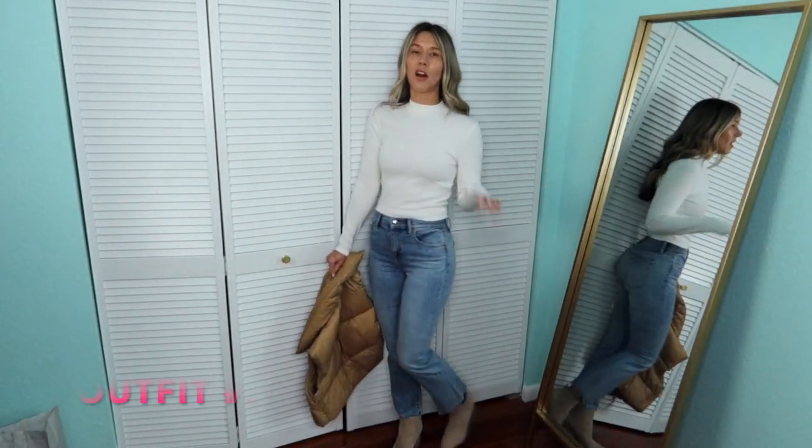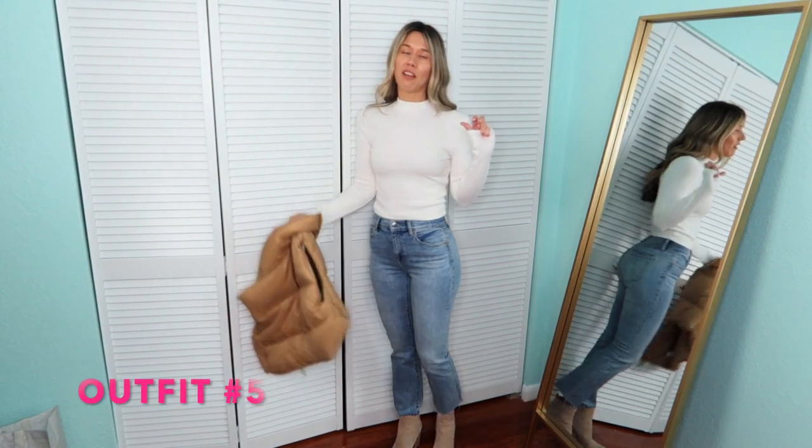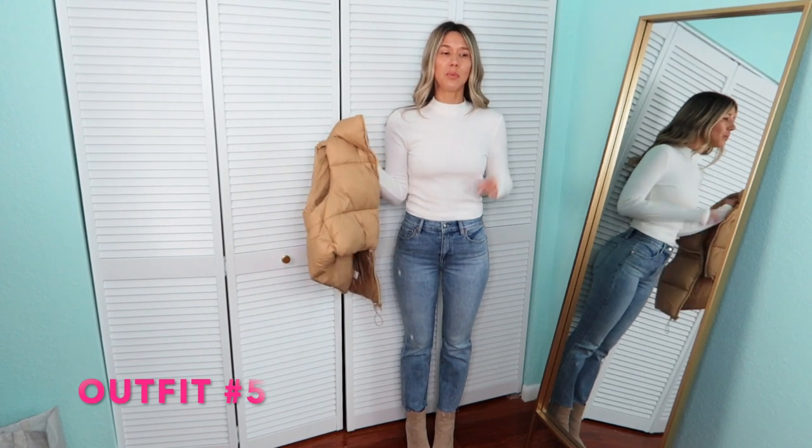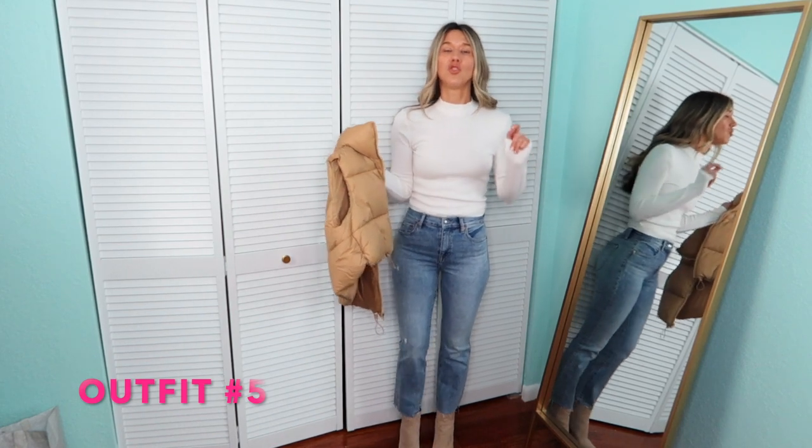Back to the Pistola pair. Quick note: the A Gold Day pair is a button-down fly, and the Pistola is a button and a zip — I feel like people like to know that. For this next outfit, I put on a little cream mock neck. I could have put back on the bodysuit since it's the same color, but it's a different style with a little more coverage. And then I switched out and put on these Marc Fisher booties — they're a little bit of a higher heel. They're probably the booties that have been in my closet the longest and I just love them so much.